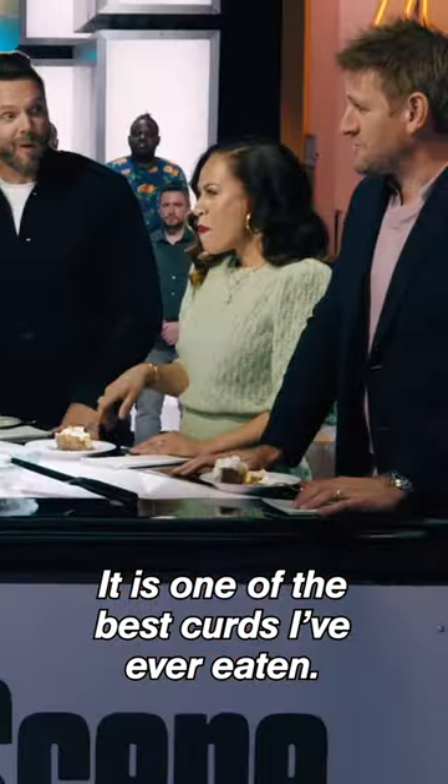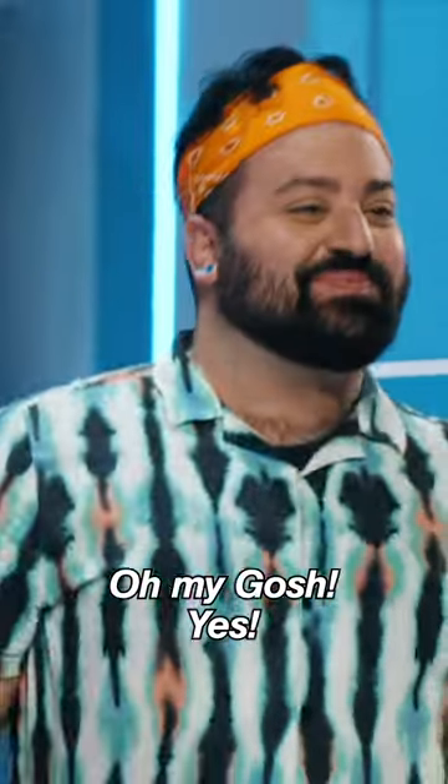That is a good curd. It is one of the best curds I've ever eaten. Oh my gosh. Yes! Just don't know if it's right. A million percent.